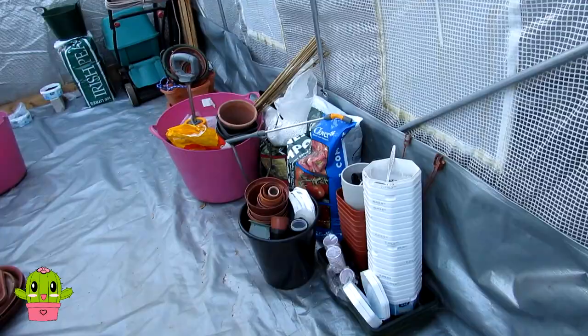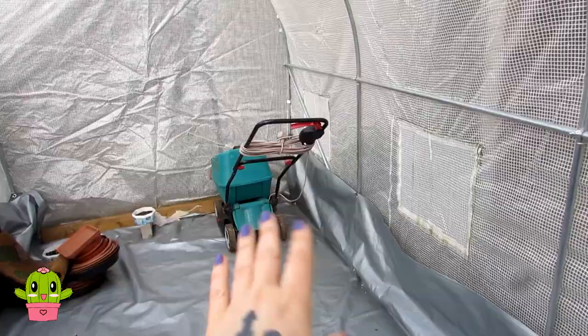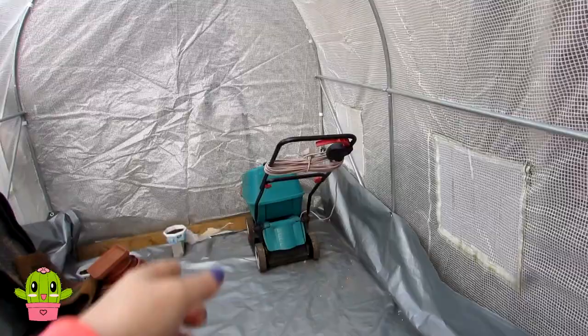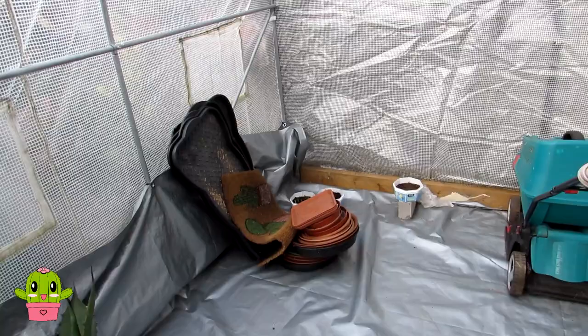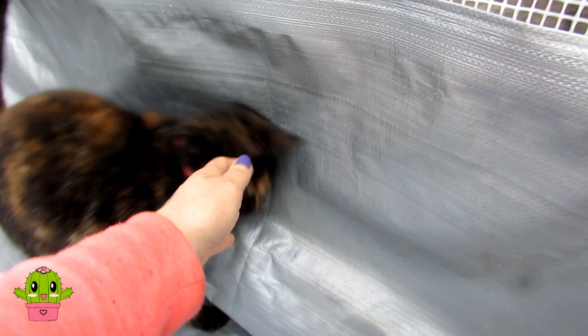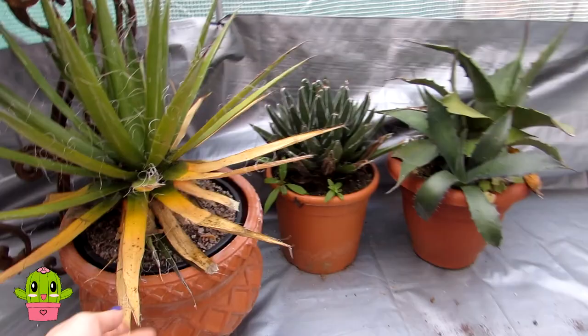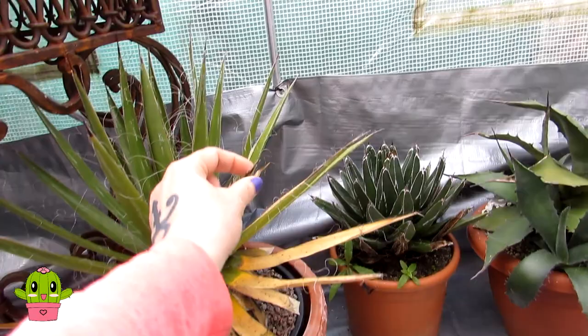We're going to be moving the lawnmower out as well. We had this polytunnel full of compost bags over the winter and we've moved them out to make room for the tall cereus cactus plants. These are all the trays we're going to be using for the tall cacti. These big agaves overwintered perfectly well in this unheated greenhouse and they're going to be going out into the yard to get plenty of sun for the spring and summer.